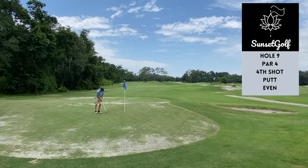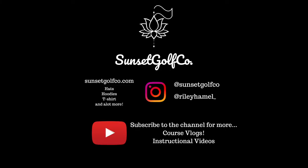Thanks for watching guys — subscribe for more content, we're going to be doing a lot more course vlogs and instructional videos. Check out sunsetgolfcompany.com for hats, hoodies, t-shirts, all that sort of stuff. Instagram is going to be in the description for Sunset and myself — my name is Riley. Subscribe to the channel, a bunch of new content coming your way. Spread it around, it's going to be awesome. Thanks for watching, stay safe!